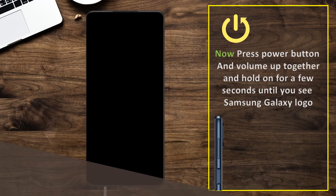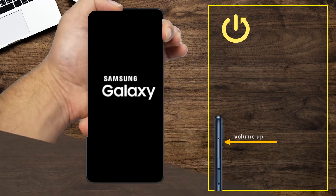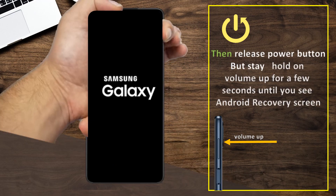Now press the power button and volume up together and hold on for a few seconds until you see the Samsung Galaxy logo. Then release the power button but stay holding volume up for a few seconds until you see the Android recovery screen.